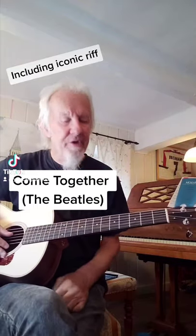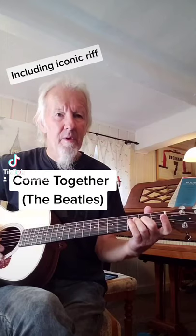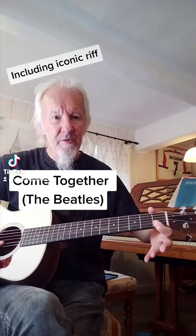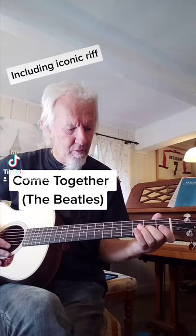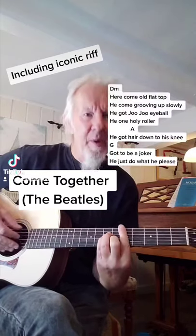The iconic riff: D string open, G string hammer on to the second fret, then top two strings with first finger and third finger on the third fret of the B string. It's in D minor.